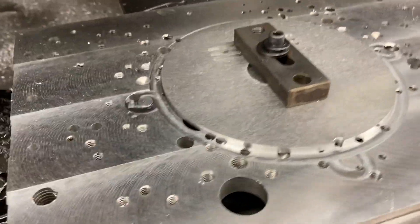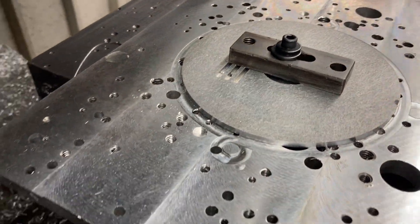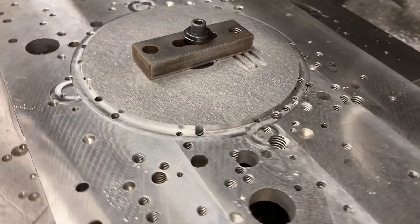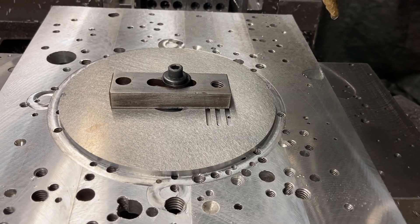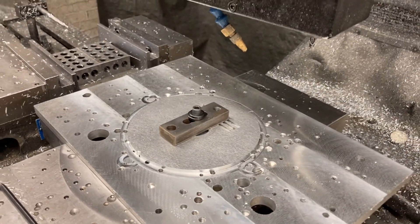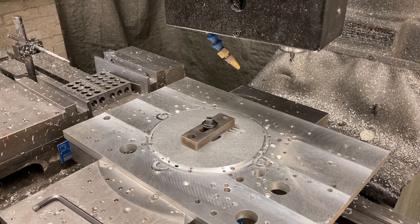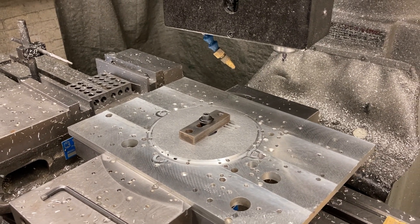Five and a half inch diameter disc — started with a square, machined it round. You can make rounds out of squares, but you can't make squares out of rounds. Titan Machine Tool, making squares into rounds today. Thank you very much, enjoy your day — sayonara.